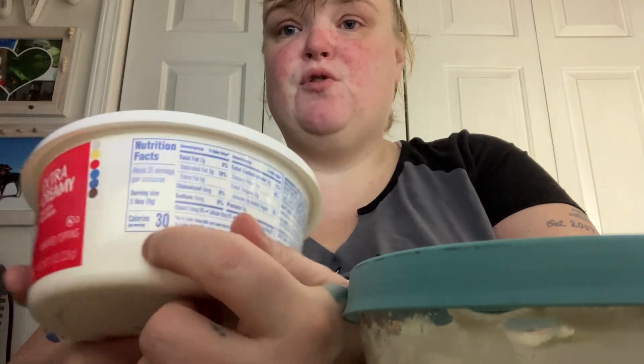This is one of the snacks I have been eating while losing weight. Two tablespoons of the Cool Whip is only 30 calories, so this is one of the things I have been eating.